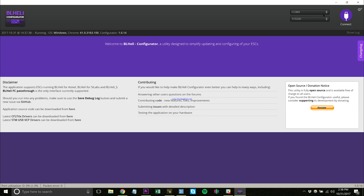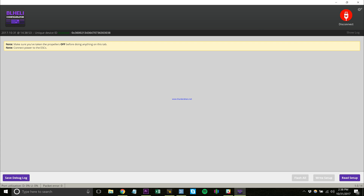The Hobbywing stack does have pass-through configuration, so it will be able to program your ESC through the flight controller. Once you're plugged in, I use the BL-Heli Google Chrome Configurator. You can download that from the Google Chrome Store, and you connect it with the USB.